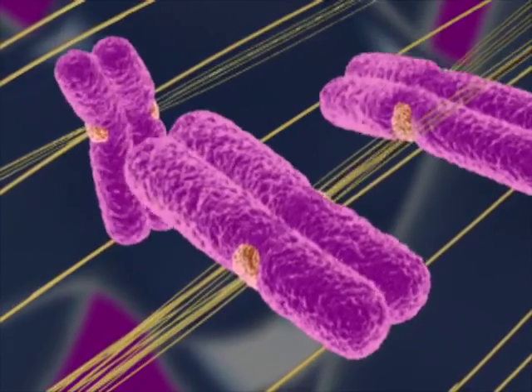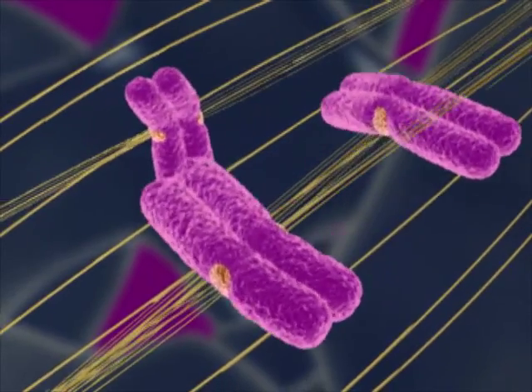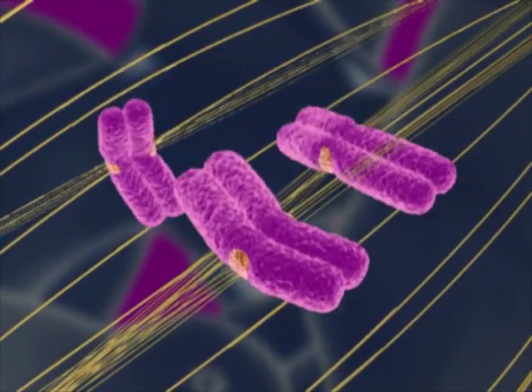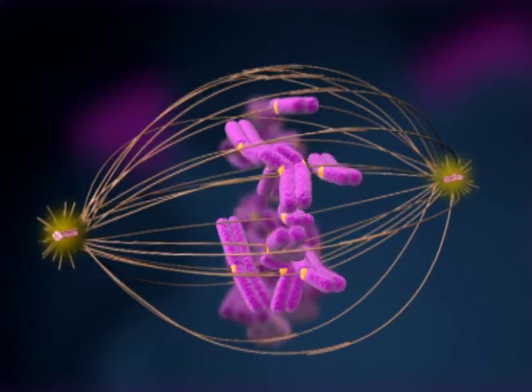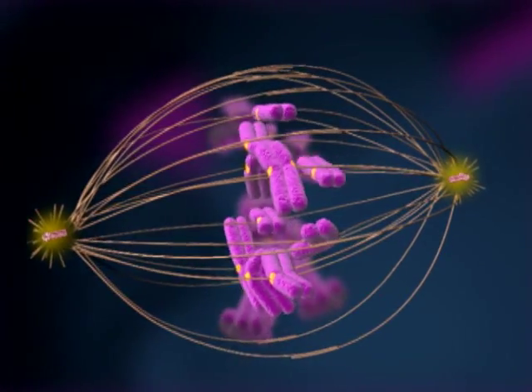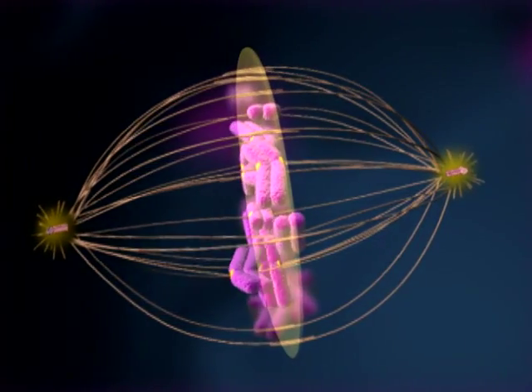As the chromosomes are bound by spindle fibers from opposite poles, they move first one way and then another. The counteracting forces of the spindle eventually cause all the chromosomes to end up at the center of the cell, as if arranged on an imaginary plate.